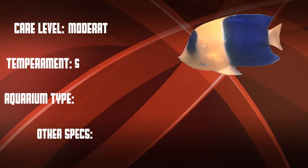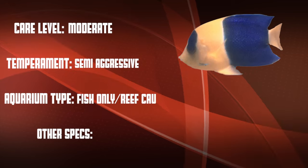This is a moderate care level fish that can be semi-aggressive. They are good in fish only systems but are a reef caution.